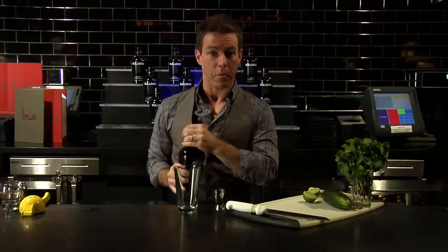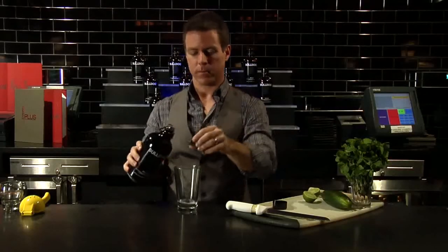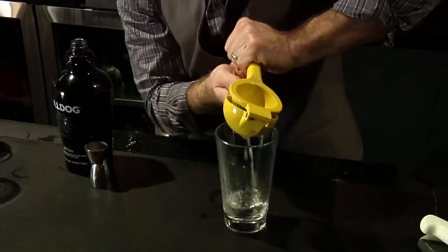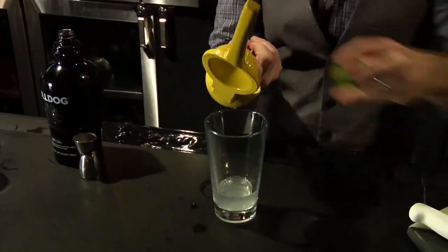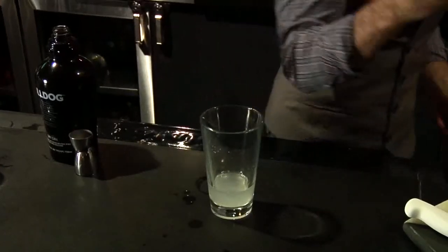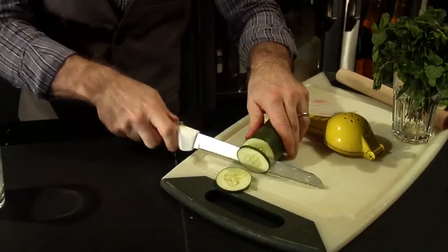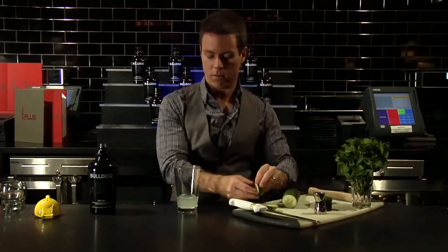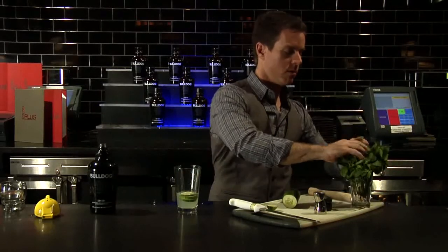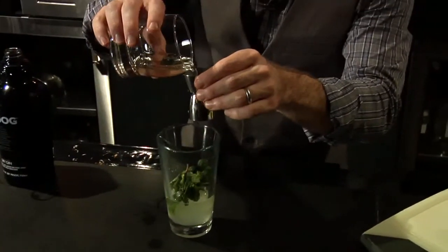You're gonna want an ounce and a half of Bulldog Gin. I'm gonna use the juice of one lime. And then of course what makes this drink wonderful is the cucumbers — I'm gonna add three. I'm gonna add a little bit of mint, and then a half ounce of simple syrup.